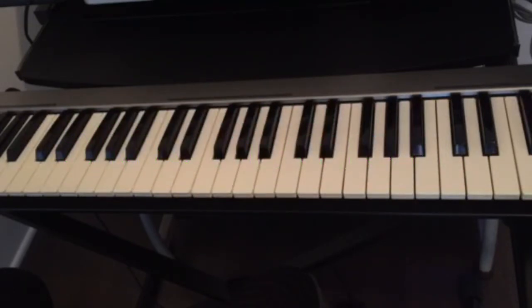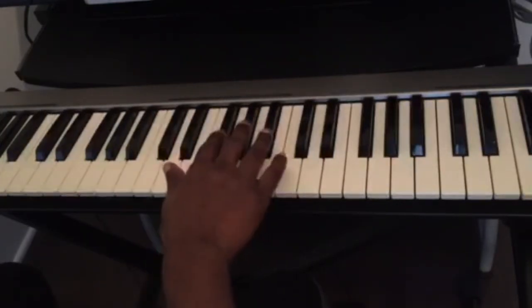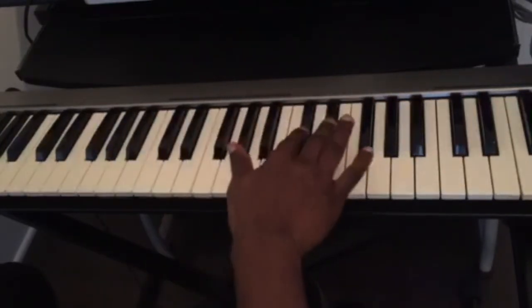I'm going to use the C major chord just to show you this example of how to find any chord on the piano. First, you have to know the name of your keys. We have 12 keys on the piano — seven white keys and five black keys — and we see that we have sets of two and sets of three.